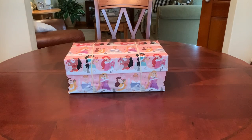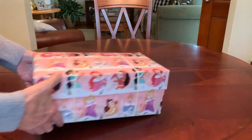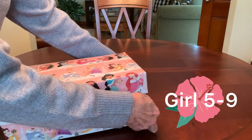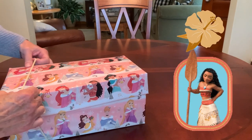Hi everyone, this is Trish from Bird Feed. Welcome back for another Operation Christmas Child shoebox unboxing. This one I've packed for a girl aged 5 to 9, and it has a Moana theme.